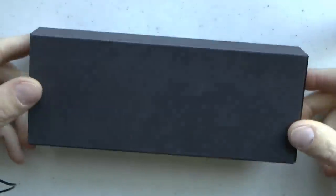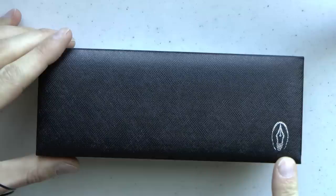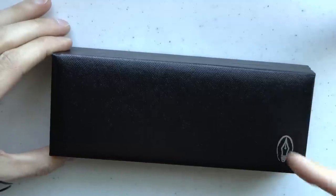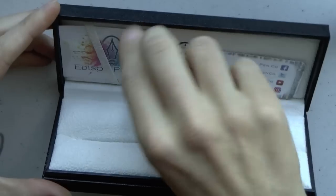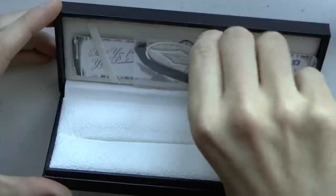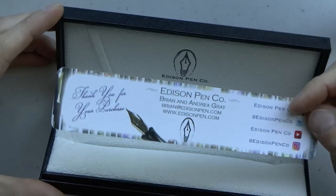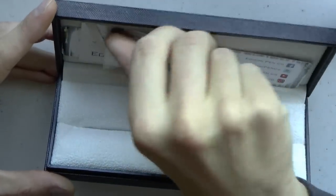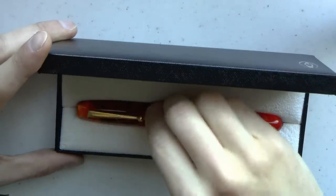The pen comes in this box. It has a cardboard outer sleeve and then the actual box with the Edison pen logo — it's like a little light bulb, but it's a nib instead. This is what you get inside: a cute sticker that says Edison Penco, which I thought was really fun; a bookmark with a nib, which I've definitely used in the past; and there was even a little nib-shaped magnet that's currently on my fridge — I forgot to take it off, so I can't show you.